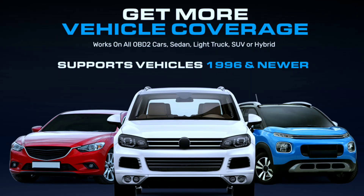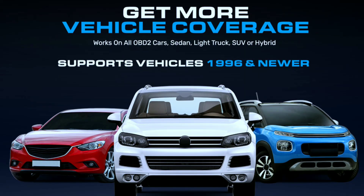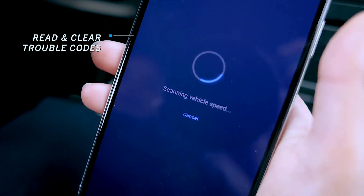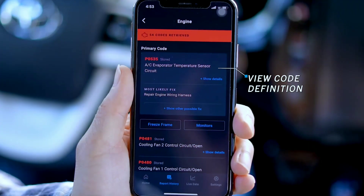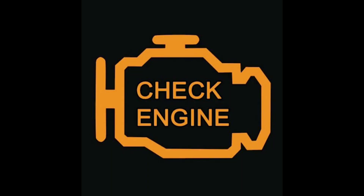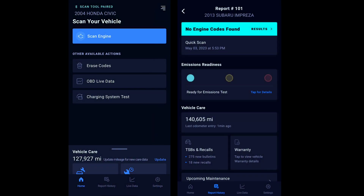Whether you drive a sedan, SUV, or a hybrid, chances are the Buktech 410 has you covered. One standout feature is the ability to read and clear diagnostic trouble codes (DTCs). When your check engine light comes on, the Buktech 410 not only tells you what the problem is but also allows you to clear the code after fixing the issue. This can save you trips to the mechanic for minor problems.